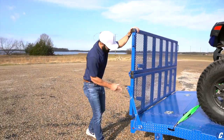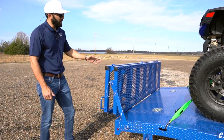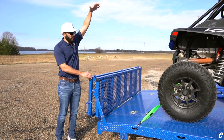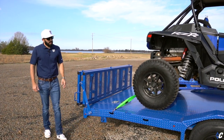The bifold gate looks great in the tow position, but it also cuts down on wind drag versus having a big tall 48-inch gate acting like a parachute back there. The bifold actually cuts your wind drag in half.